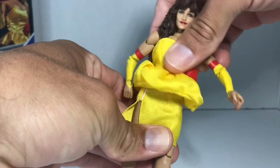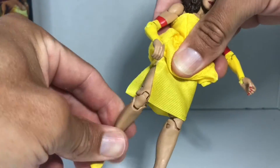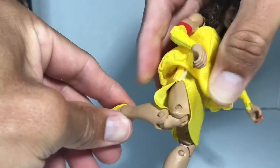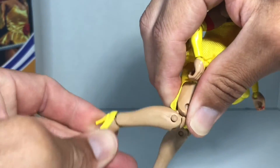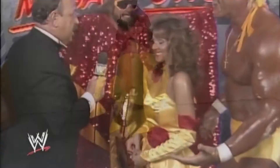She also has ab crunch articulation, waist articulation, thigh articulation, hip articulation, knee articulation — double jointed — and ankle articulation. And we can see just how elegant she looks in her mega flowers dress.